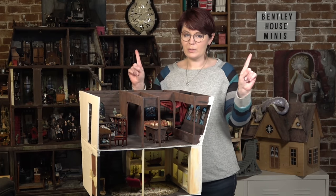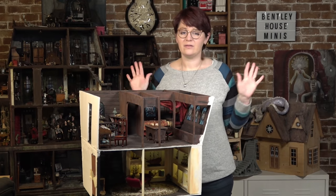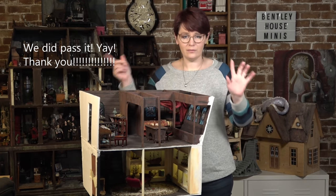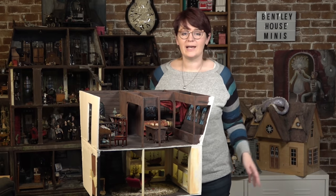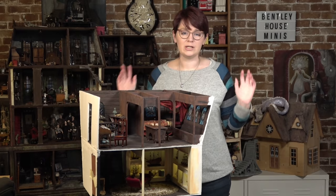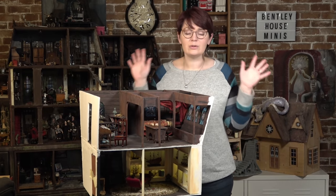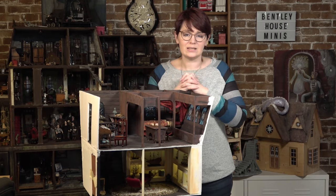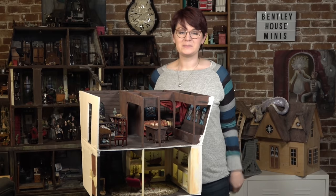I hope you enjoyed it. At the time of filming we are almost at 50,000 subscribers, and whether we've passed that by the time this video goes up or not — if you're here and you're watching and you're subscribed, thank you so much. It just blows my mind and I am so thankful for each one of you. I will see y'all in the next video. Bye!